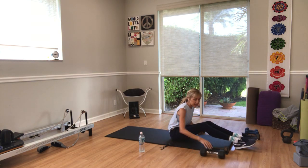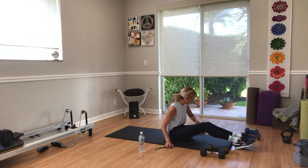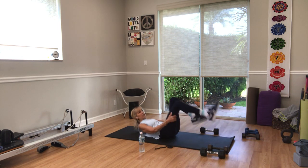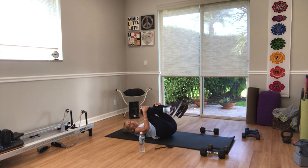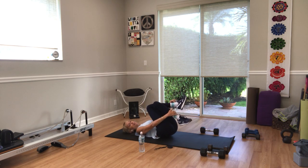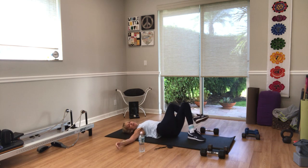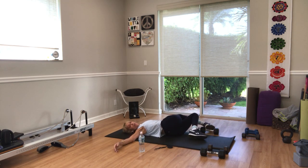Hug your knees into your chest. Cross your right knee over your left. Hug your hips in, tailbone on the floor. Open your arms to a T — shift your hips right, let your knees fall over to the left side. Twist.